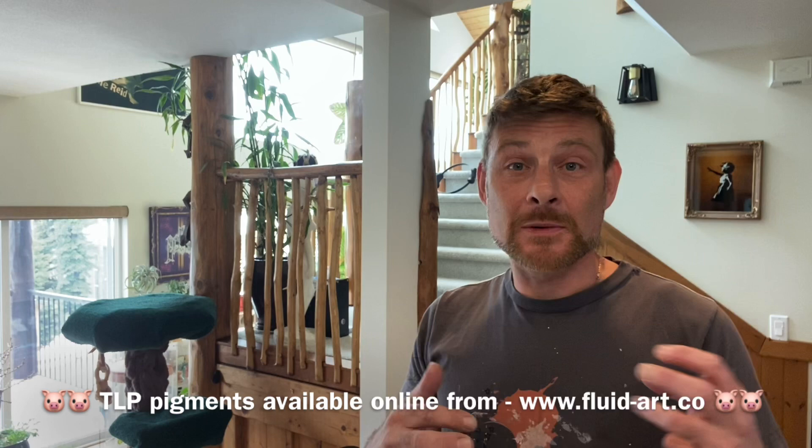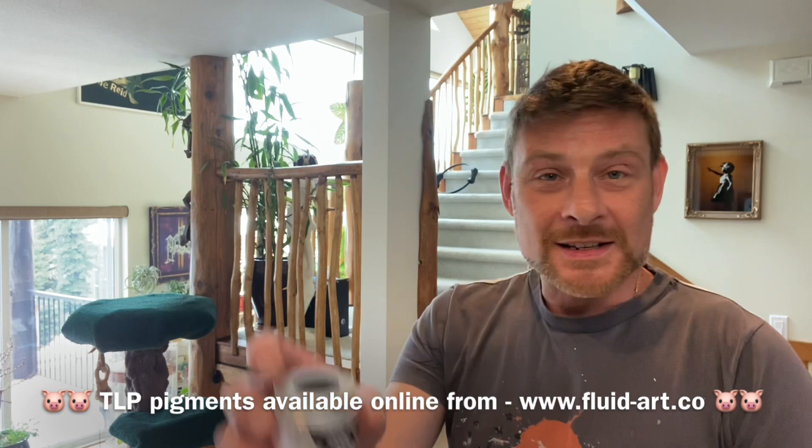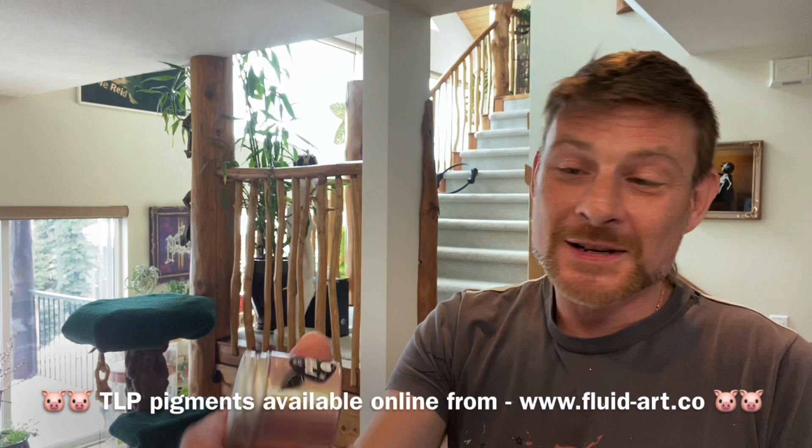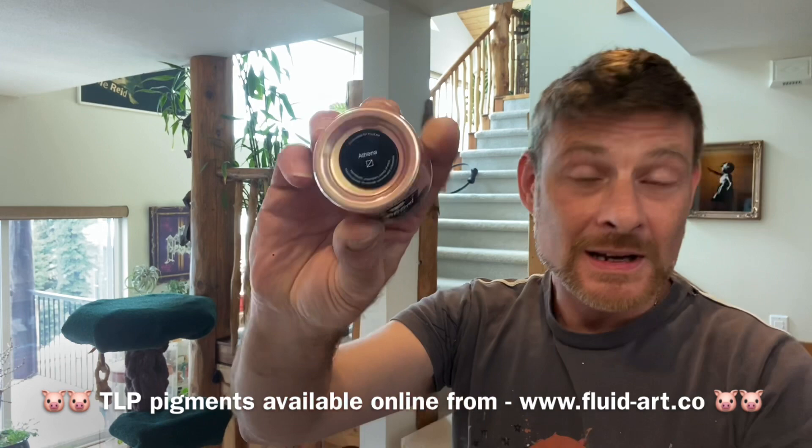Layering transparents and semi-transparents like this is a great way to get those jelly bean cells. Next I used Twinkle by TLP - a transparent interference violet-blue. Then Athena by TLP, a new favorite, which is also semi-transparent. And the last tube paint is Liquitex Quinacridone Magenta, which as you can see by the little empty square is also transparent.